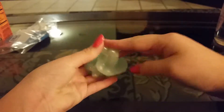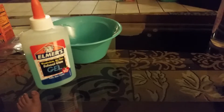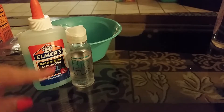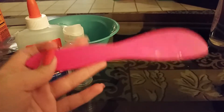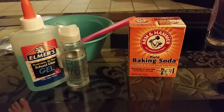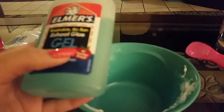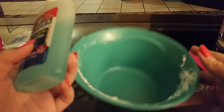Hey guys, today we are going to make some glue gel slime. I'll be adding in some of these crunchy beads. I'll show you what you need: a bowl, the gel Elmer's glue, contact solution, a spoon or something to mix it with, and baking soda. So let's get on to it. We're going to add in our Elmer's gel glue.